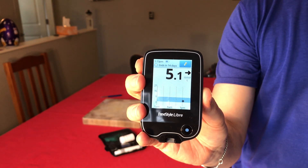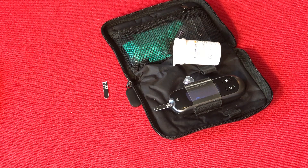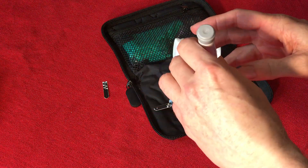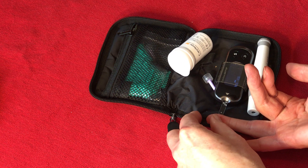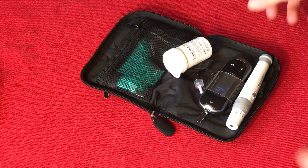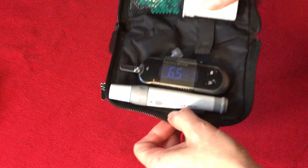I'll test my blood sugar again with my finger after washing my hands, to see if we get a more accurate reading. Let's see — it's 6.5 this time, so that's still a bit different.